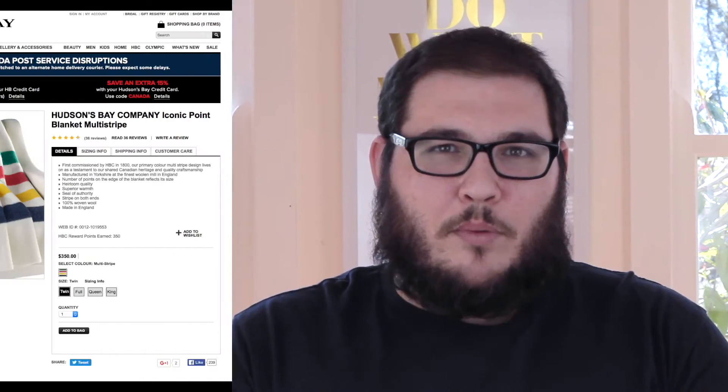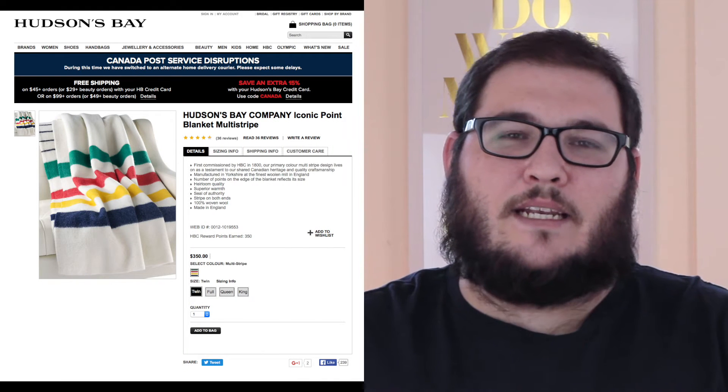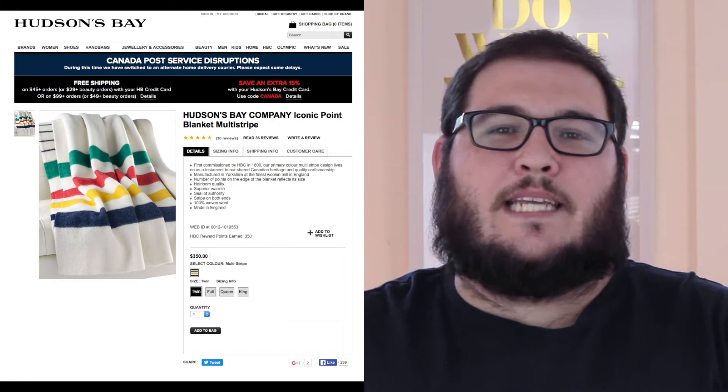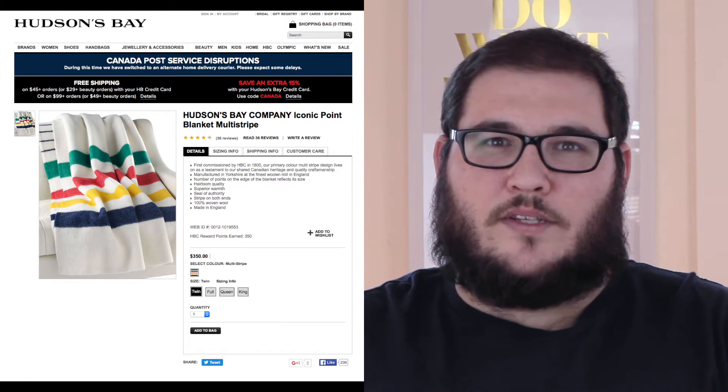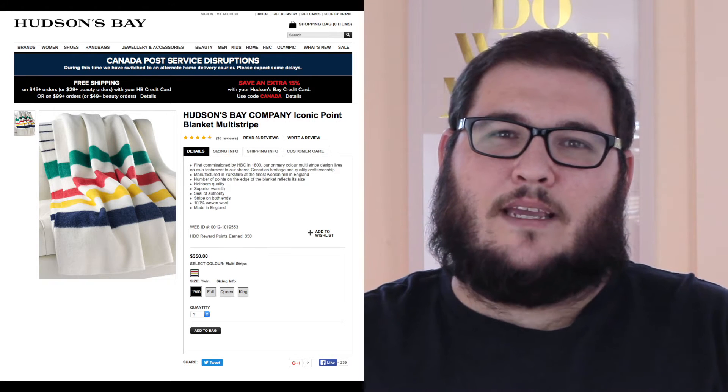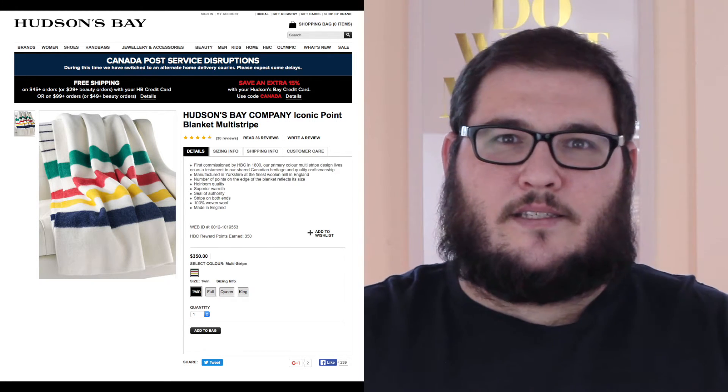The story from the website is that these blankets really came into circulation around 1780 and were used as trade items with the Aboriginal people in Canada at the time. They're called point blankets because they had little indigo lines woven into them, and the number of lines or points indicated how large the blanket was — and therefore what you could barter, like beaver skins, for that blanket. It didn't denote the worth exactly, but size equaled worth, so it makes sense.